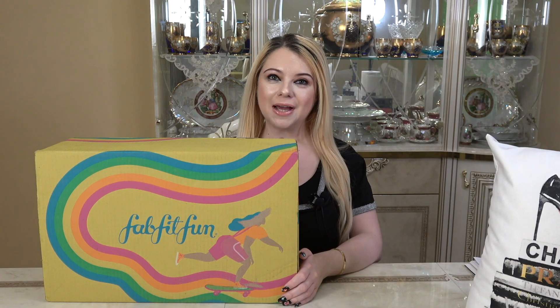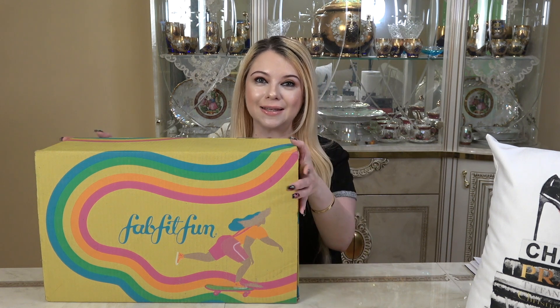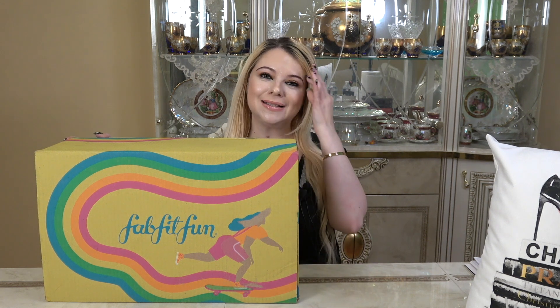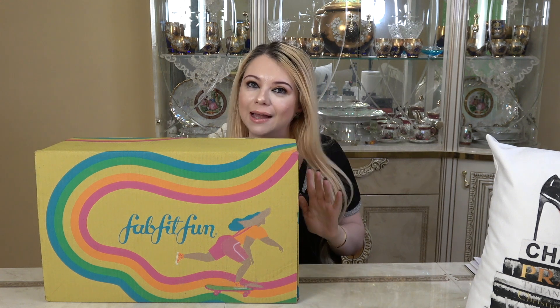Hi everyone, my name is Marsha and welcome to my channel. In today's video, I will be unboxing this box right here. This is my FabFitFun spring box and I'm so excited to see what's inside.